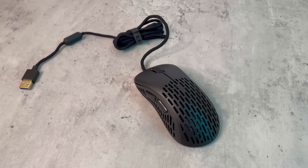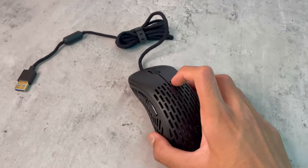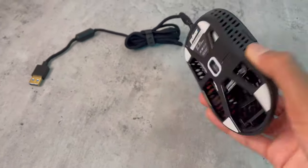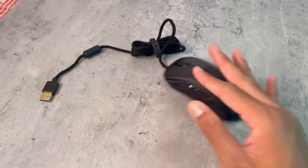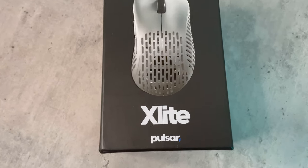Hey guys, welcome back! Today we have the X Light wired gaming mouse, and this mouse is one of the lightest mice on the market, coming in at only 50 grams. Today I'm going to be unboxing it as well as giving it a glide test. First, I want to give a big thanks to Pulsar for sending this mouse off for review.